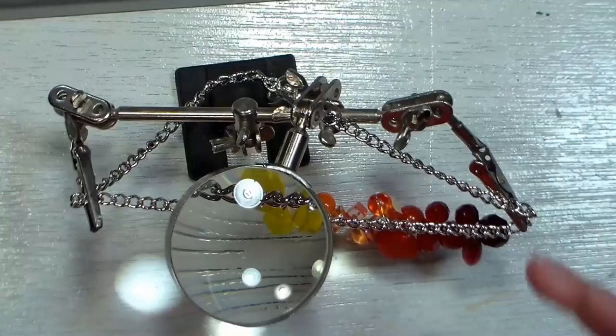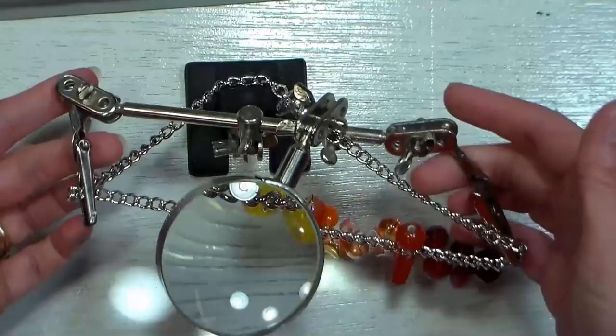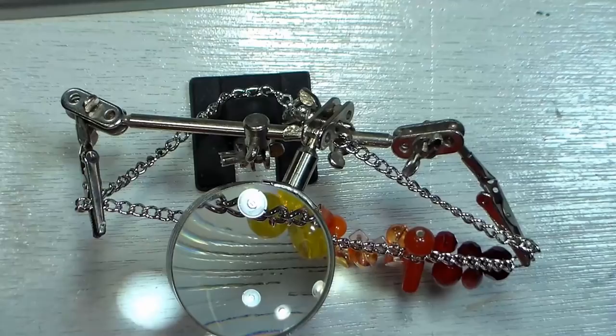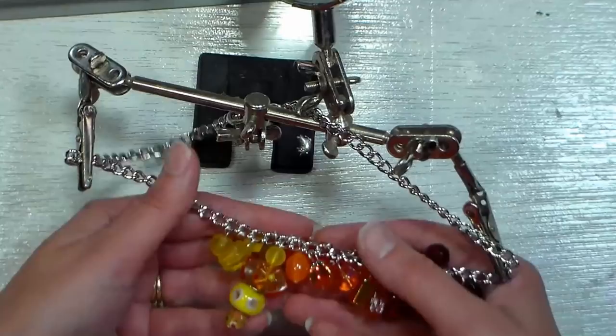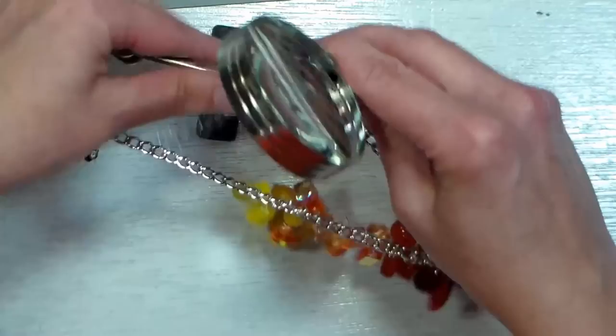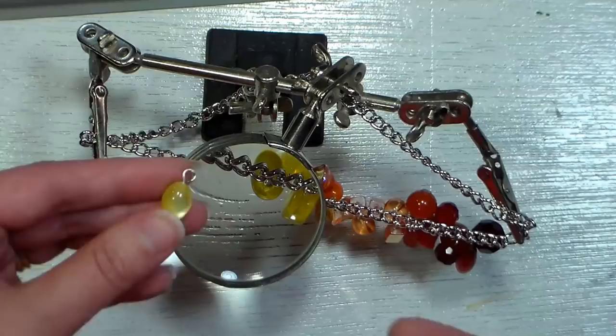I wanted to share this jewelry making tip because it really helps, especially if your eyes get strained after working for a while. This is just a little tool called a helping hands tool — you can get them at Harbor Freight for five dollars, or pay a little bit more at online jewelry suppliers. They have these little clamps and they can hold your chain while you're putting on your beads. I start with a center bead and work my way around just like it says in the Annie's Kit Club instructions. The nice thing is I can flip over this magnifier and can see my chain really well, and then go ahead and hook on my beads.